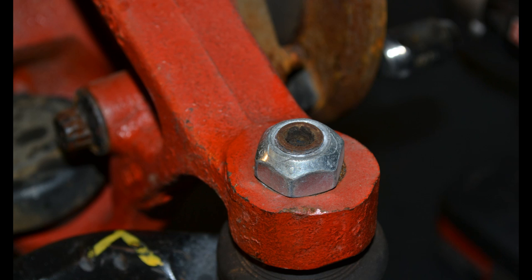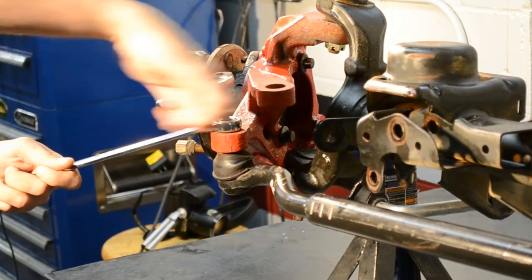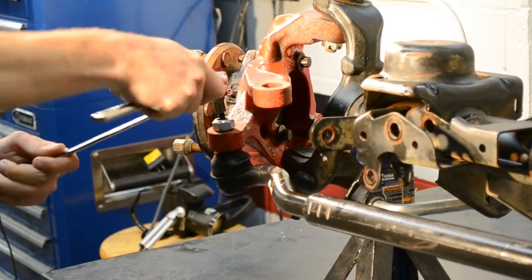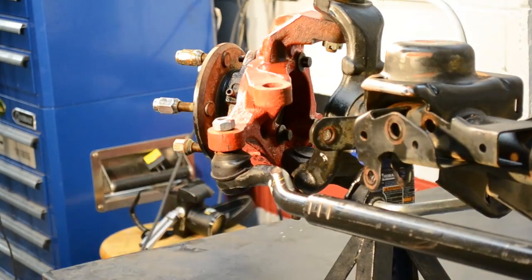A 22mm open-ended wrench is used to remove the factory tie rod nut. If your ball joint spins like ours did, we recommend using a 6mm Allen wrench in the end of the stud, or a bit like we did, to keep the assembly from turning during removal.